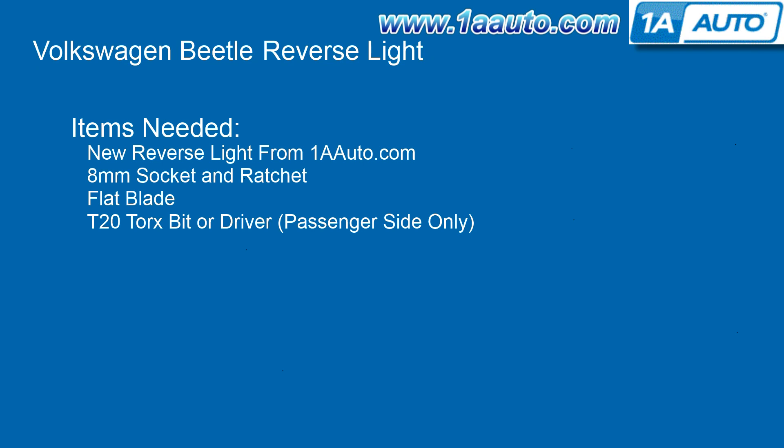The items you'll need for this are a new reverse light from 1AAuto.com, an 8mm socket and ratchet, a flat blade screwdriver, and for the passenger side, you're going to need a T20 Torx bit or Torx driver.